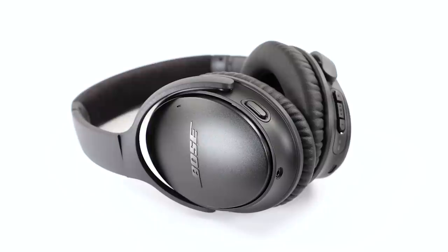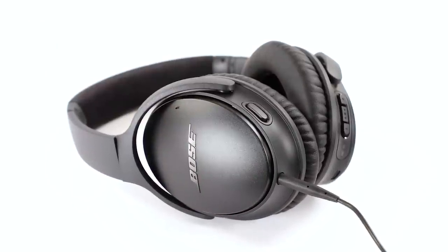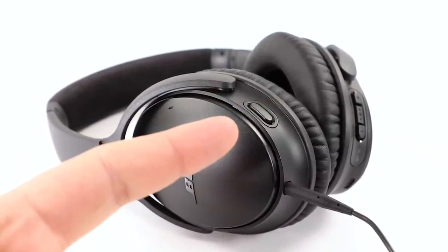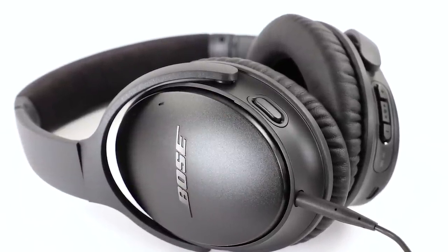Located on the left side of your headphones, you'll find the backup auxiliary port. Use this when connecting to a non-Bluetooth device or if your headphone battery is depleted. You'll also see the action button. You can choose one of three ways to use it: adjust the levels of noise cancellation, activate the Google Assistant, or activate Amazon Alexa for voice commands and notifications.